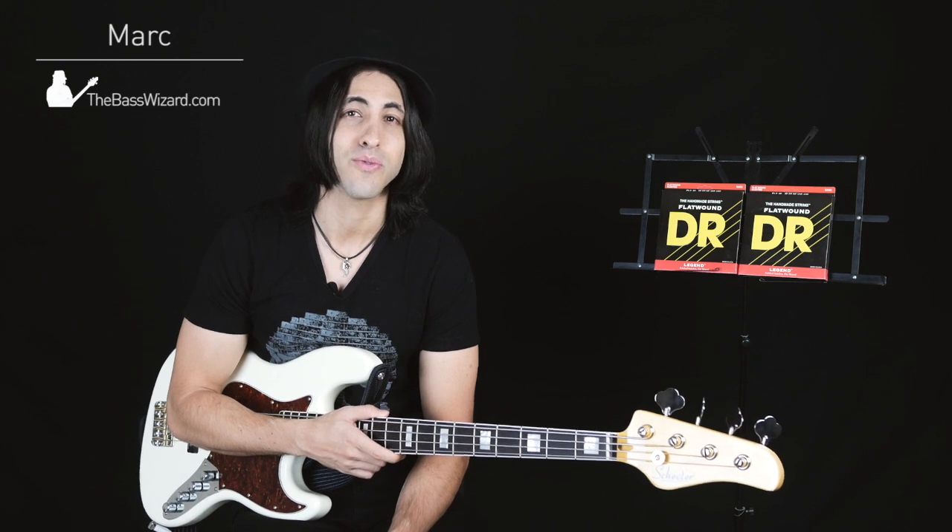Hey, what's up guys? It's Mark, and today I'm playing the DR Legend Flatwound Strings.